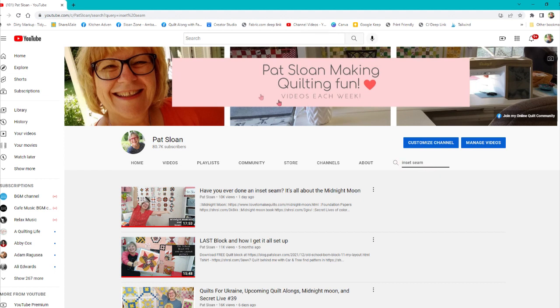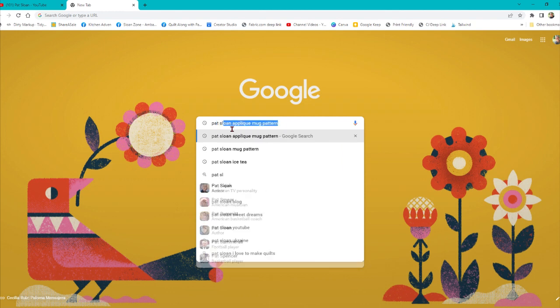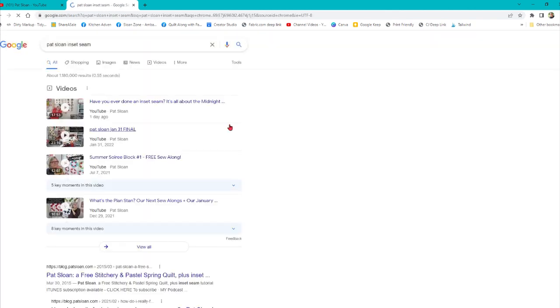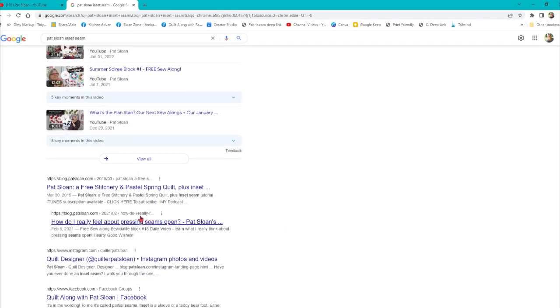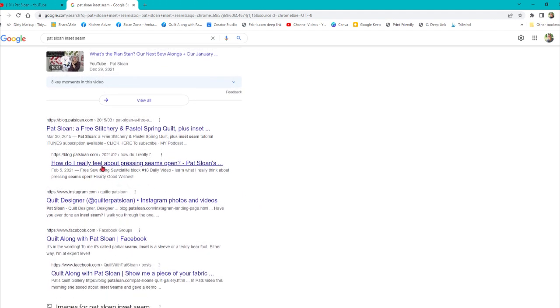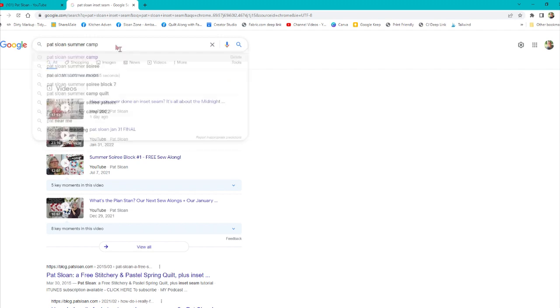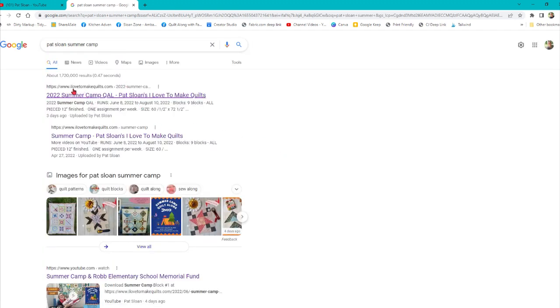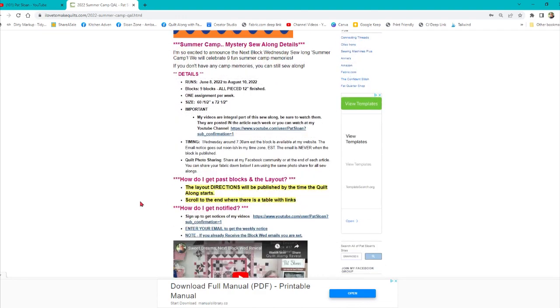That is really the fastest way. You can also just go out to a new tab and search 'Pat Sloan inset seam.' When you do that, it comes up with that video I just did and some other videos where I mentioned it. It has some blog posts — there's one from 2003. There are also articles. So that's another way you can find things. You can also find the sew-alongs like this. So if I wanted to find summer camp, I'd search 'Pat Sloan summer camp' — it comes up with my sew-along website and goes right to the summer camp project page.